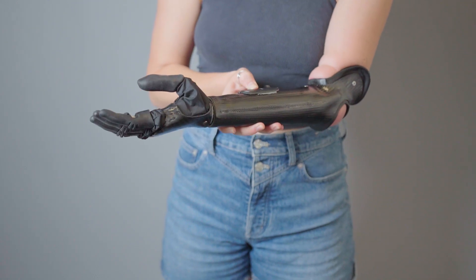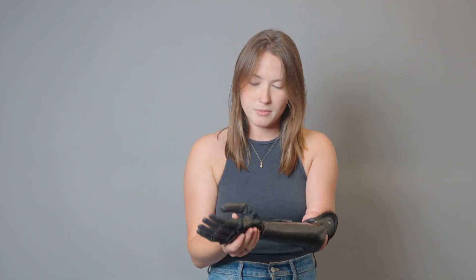Sometimes I just find it a lot quicker and a lot easier to power off the hand, pop my hand off, put the jacket on, and pop my hand back on. So I'm going to show you that now.